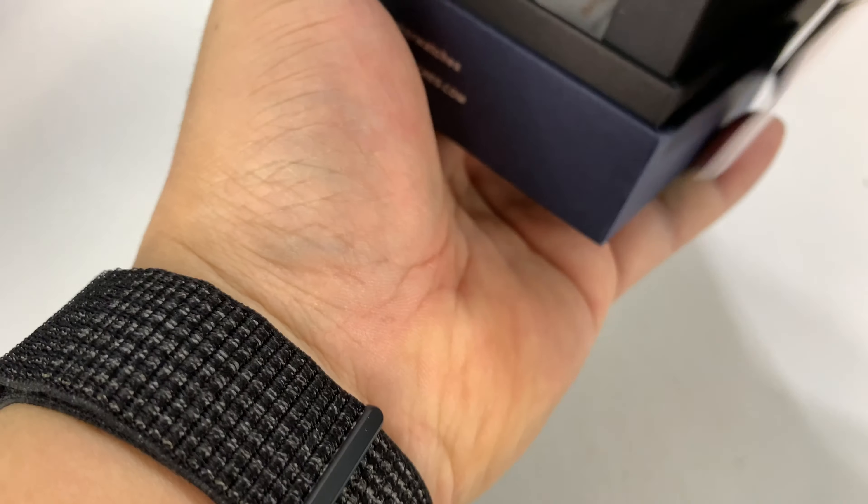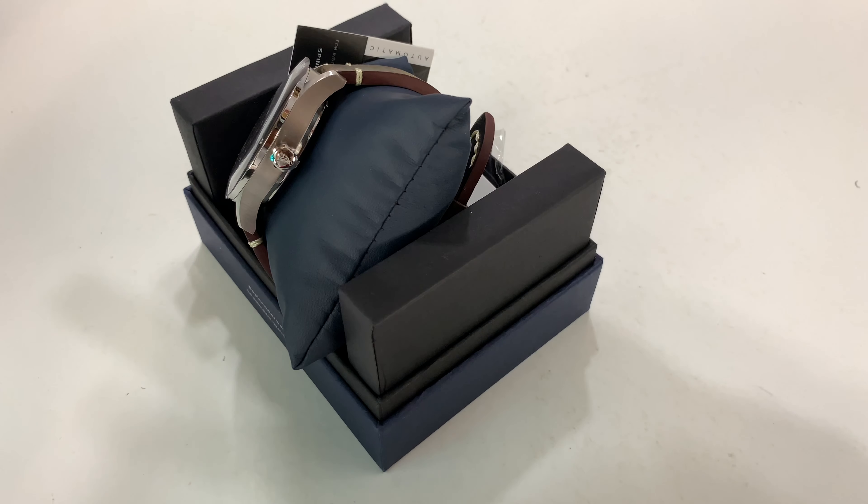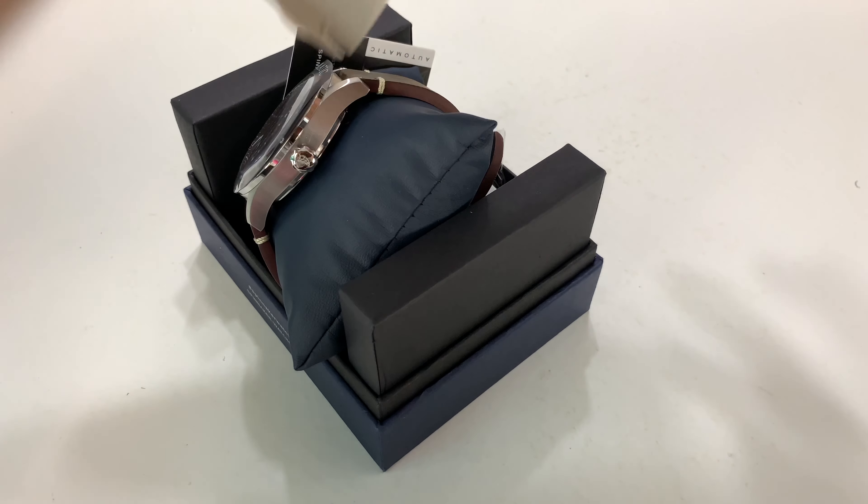This is actually something new called the Sorento. I kind of screwed up the unboxing, sorry. The Sorento — the model number is SP-5067 — comes in a variety of color combinations. The box is tight, that's why.